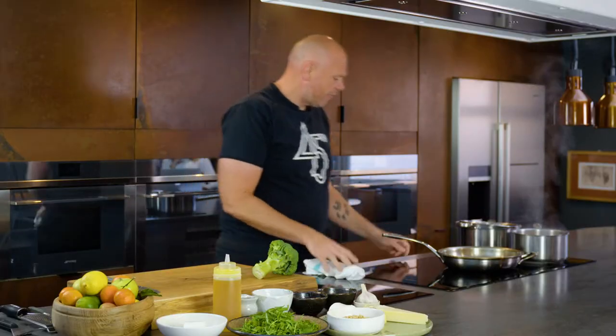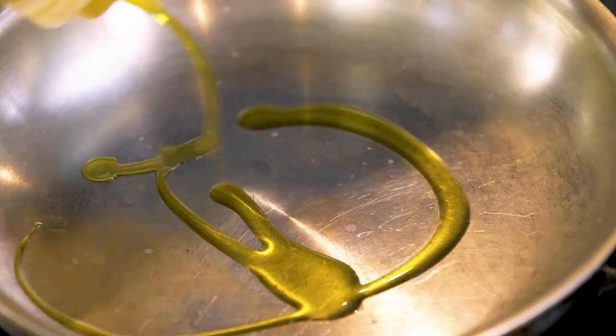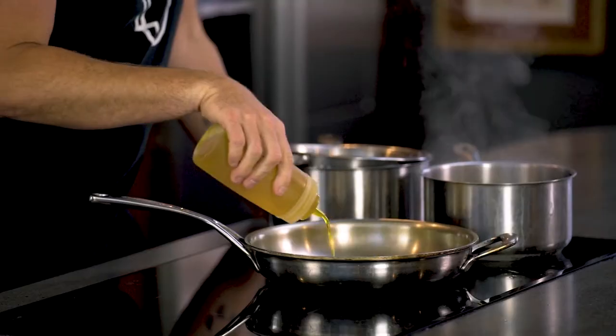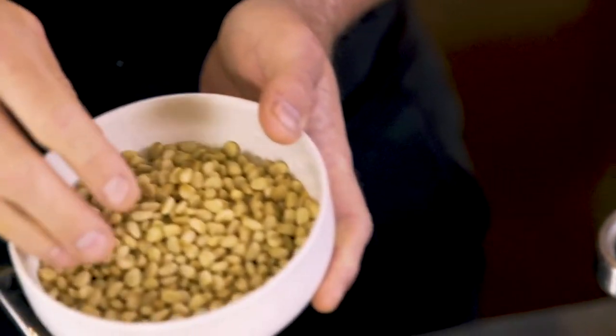First thing I'm going to do, I'm going to fry in a pan here on a medium heat. This is English rapeseed oil. It's British — supportive of British farming, it's great. It's got a wonderful flavor, lovely color. Then into that, I'm going to put pine nuts.